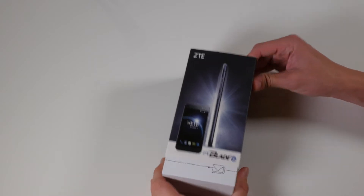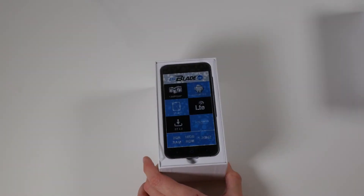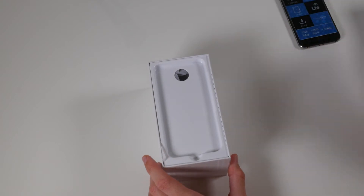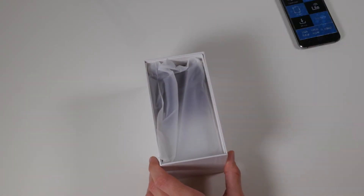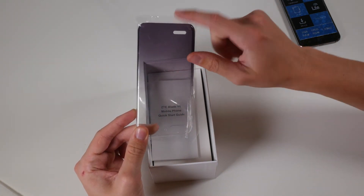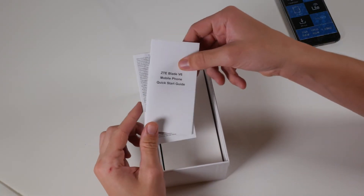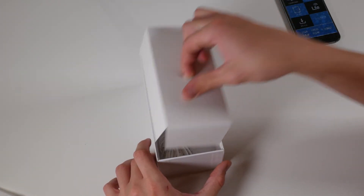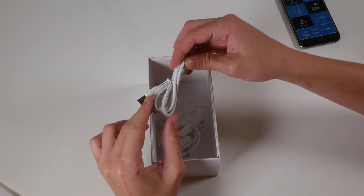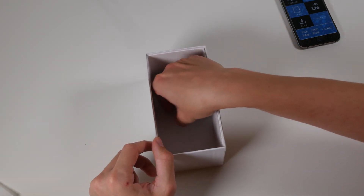Going ahead and taking off the top cover, there's the handset itself for the first time. You also get a case which starts off transparent and then makes its way up into a smoky-looking finish, a quick start guide, and then underneath we've got a three-pin UK power adapter, a micro USB cable, some earbuds, and also your ejector tool to get your SIM card out.